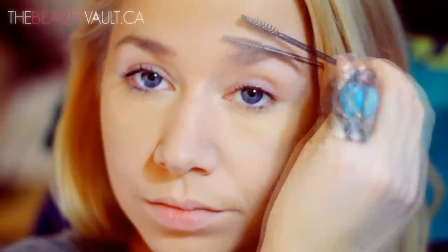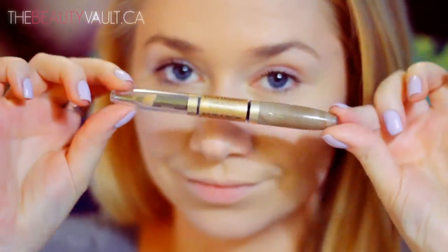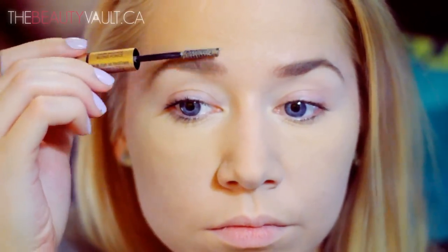Once that's nicely buffed in, I'm going to be moving on to my brows. First, I'm combing out any powder or foundation with a clean spoolie, and then I'm going to start filling them in with my Revlon Brow Fantasy in Dark Blonde. I'm using the pencil side to fill them in, and then I'm going to be gelling them down with the tinted brow gel on the other end.